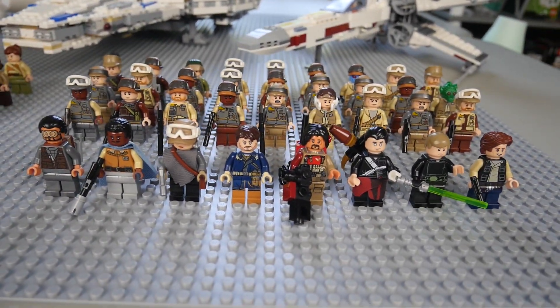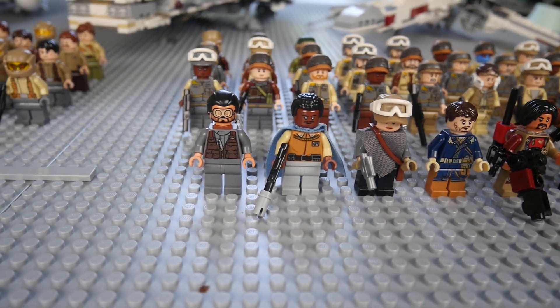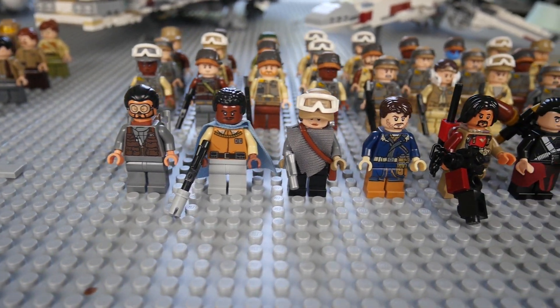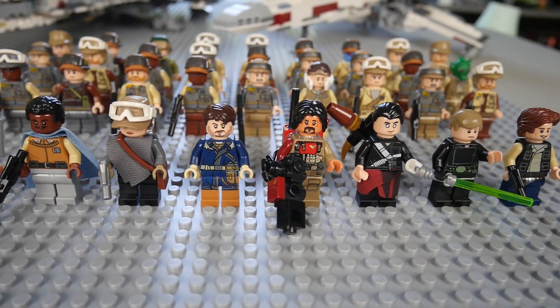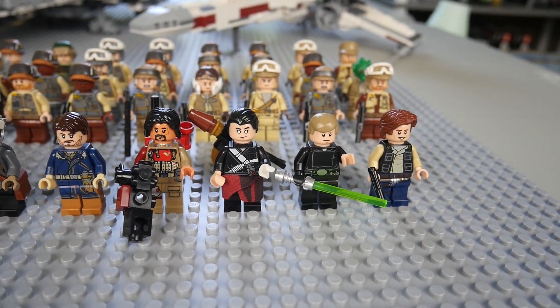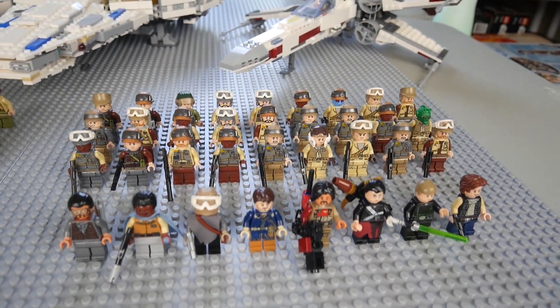First off, let's start with the original trilogy era minifigures. On the left here we have Bodhi Rook from Rogue One, we have Lando from Episode Five, Jyn, Cassian, Baze Malbus, and Chirrut Îmwe from Rogue One — obviously all very iconic characters. We also have Luke Skywalker in his Episode Six outfit and Han Solo as well, and those are going to be the most notable figures.